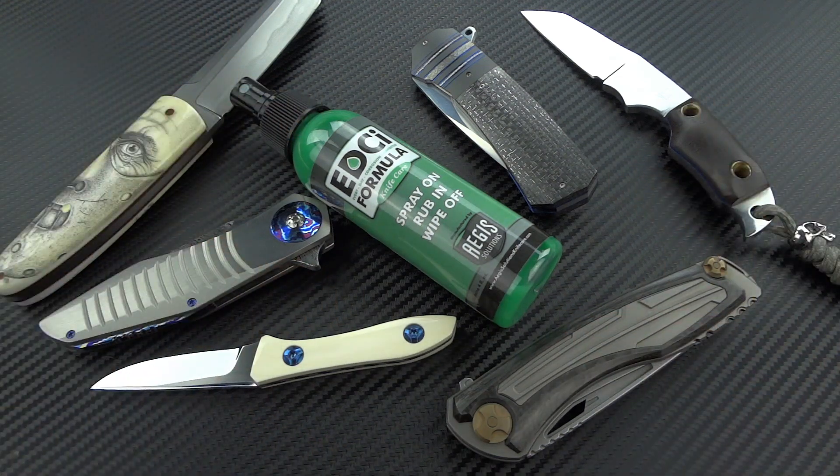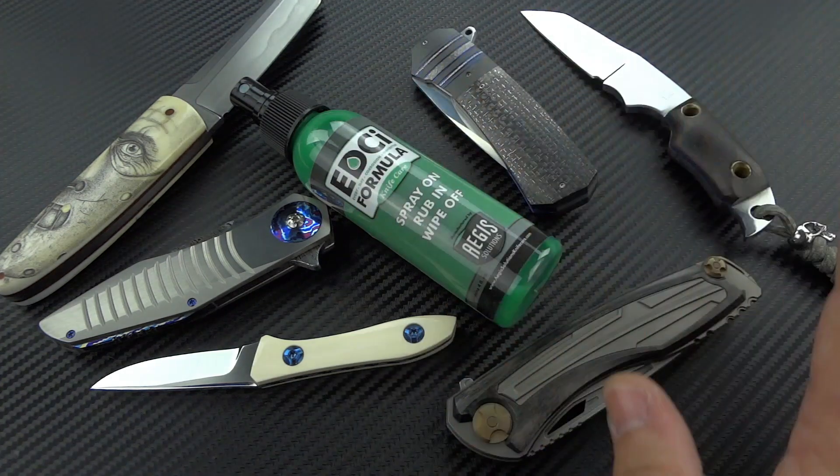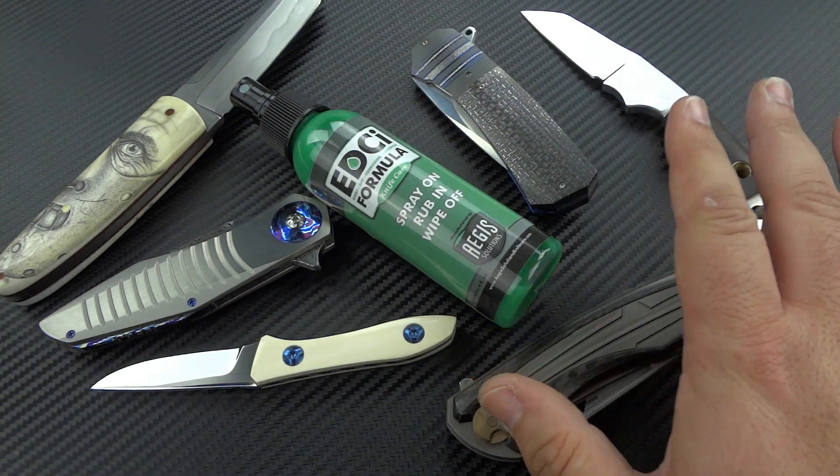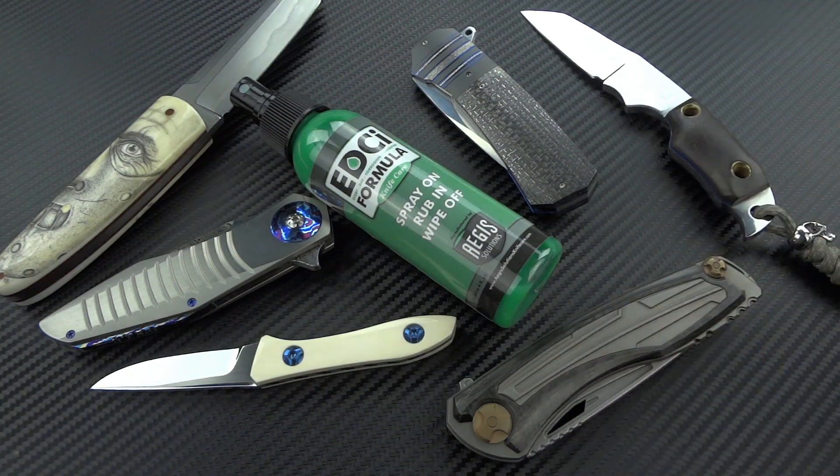I got everybody together, we piled in on this, and we just got our first shipment. We made the website live just a day ago as I'm recording this video. I've seen a lot of questions pop up — very valid questions — both from people who have never heard of the product, as well as people who know it works on their knives but wonder if they can use it on other things. So we're going to go through all that right now.